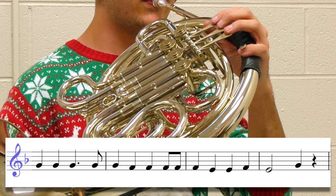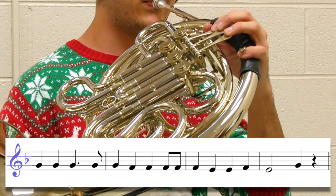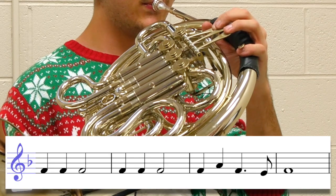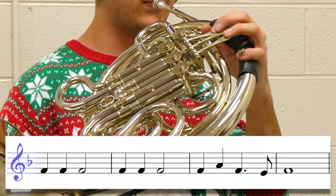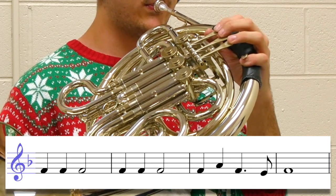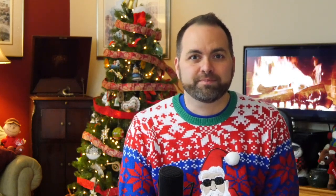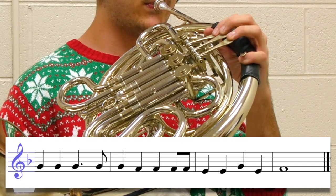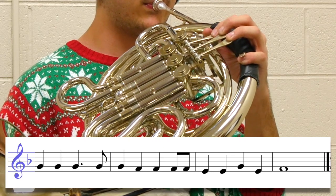Now here's phrase two. Here's phrase three. And finally here is phrase four. Now that we've practiced these four phrases one at a time, we're going to put them all together and try to play the entire song.